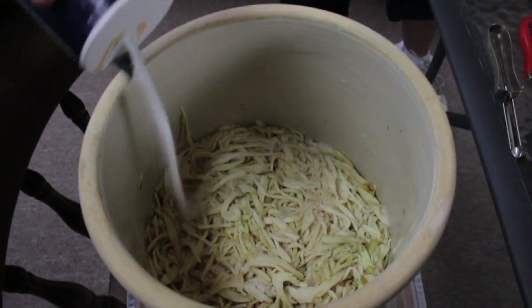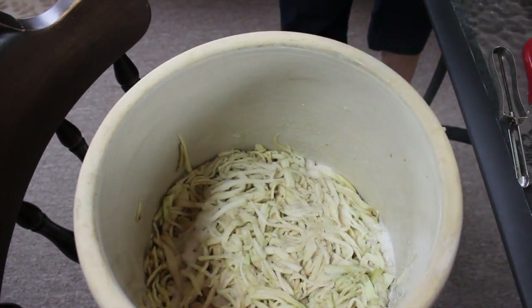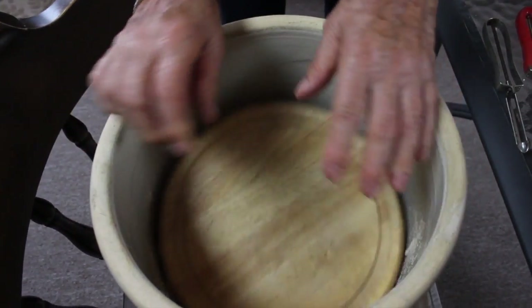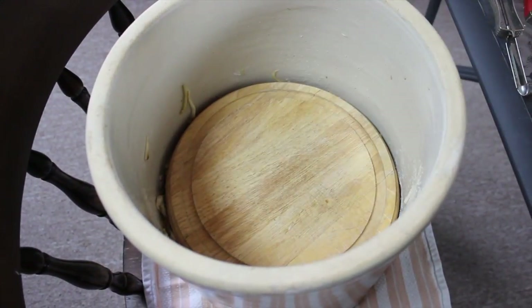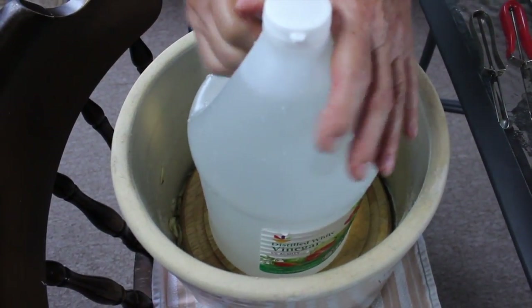We did about nine large eggplants total. Now you want to put a lot of salt in here, because it's all going to come out when we wring everything. Take a plate like this and drop it in — you want to weight it down. You'll see all that juice is going to come right up; we're going to drain it and then wring it out.